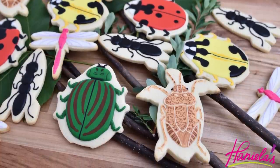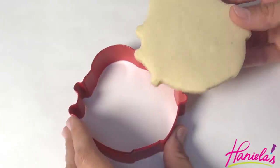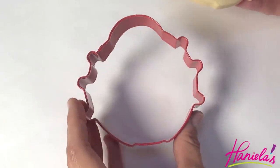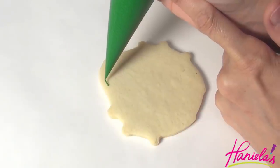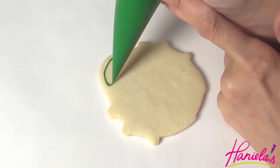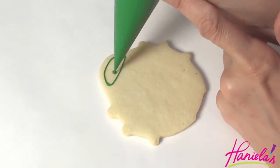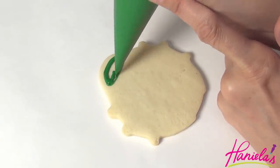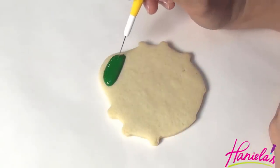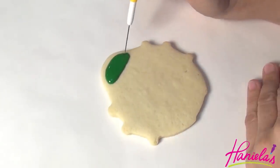In this tutorial, I'm going to show you how to make several insects. We're going to start with beetles. To make these cookies, I used a ladybug cookie cutter from R&M International and I'm going to show you how to make three different beetles. Starting with green royal icing, make the head. I'm using 15-second consistency. Use a needle tool to distribute and shape the icing while the icing is still wet.